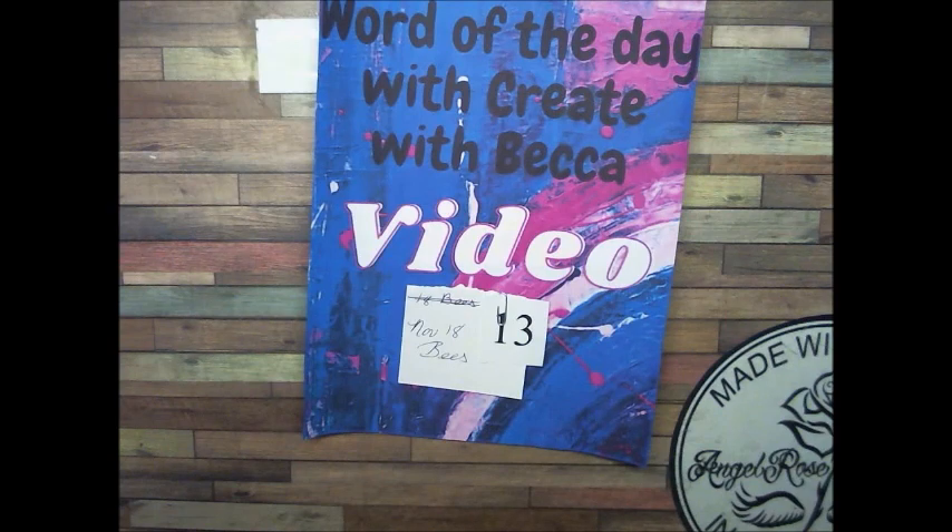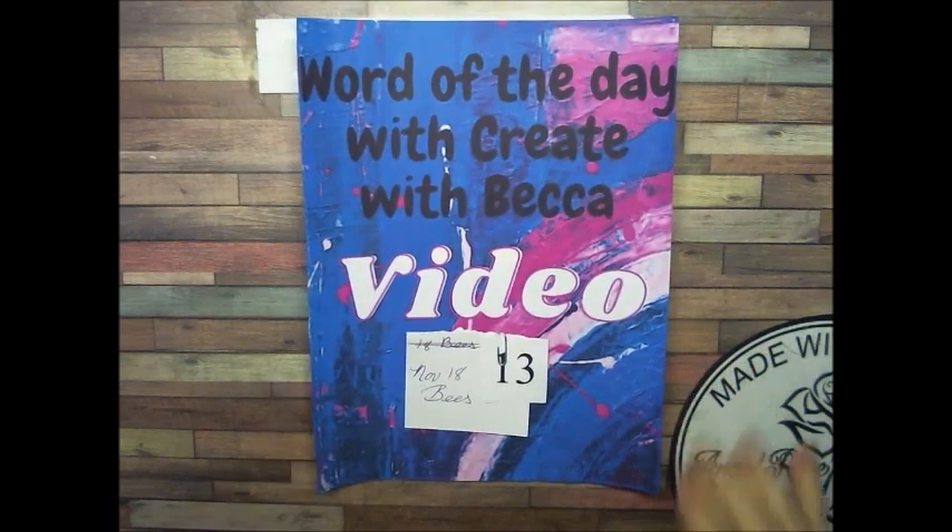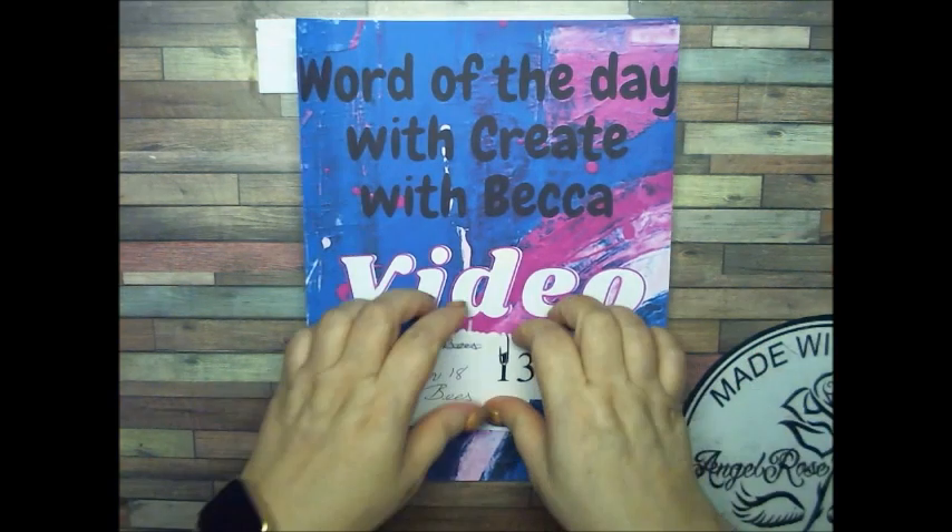Hi Crafty Angels, Vanessa here from Angel Rose Designs here on YouTube. I'm here where you are, where everything is made with love in every stitch. Today I'm here with video number 13, dated for November 18th of 2021. The word of the day is bees, and this is word of the day with Create with Becca.